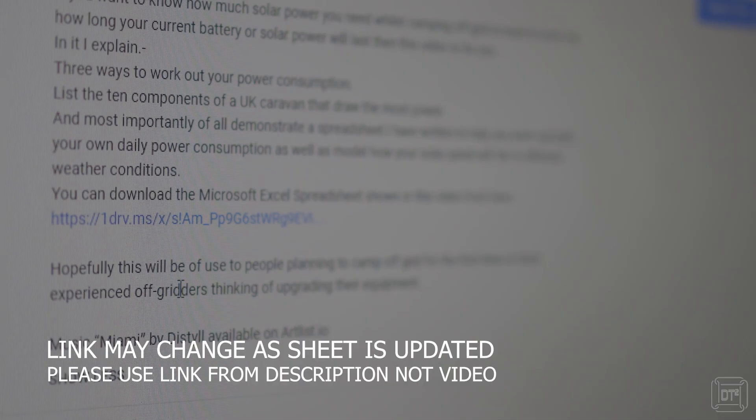That top 10 rundown was really for a bit of amusement and to give you an idea of where things can fall in terms of high and low usage items in a typical caravan. Your mileage may differ because those measurements were taken from my van and my estimations of how often we use things like the radio or TV each day. To make it more useful for other people I've created a spreadsheet which will be linked in the description below.